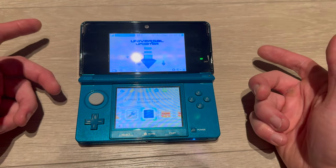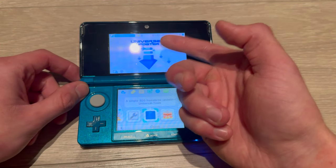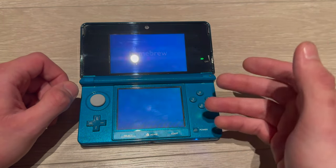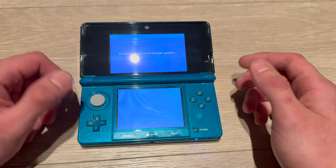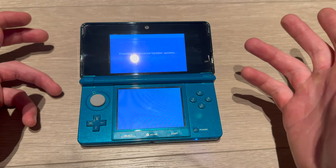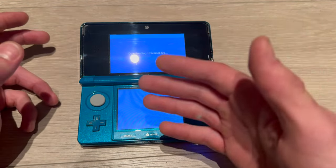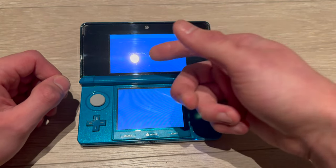There's a new Luma version, so here's a new video. First, you're going to go into Universal Updater — you will not need a PC or anything for this. You want to do this so you don't break your 3DS in the future and to solve some issues that were present on previous Luma versions.